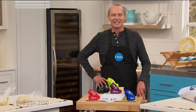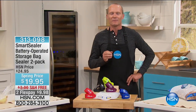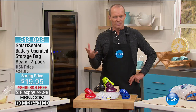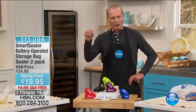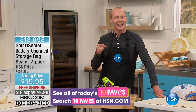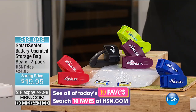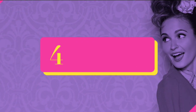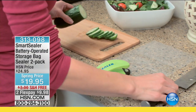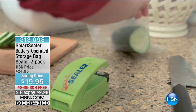G'day everyone, welcome back to HSN. My name is Jeff Cowan. We're in Kitchen Essentials — phone lines are down for the Kitchen Master slicer, cutter, chopper, and peeler. But let me ask you a question: when was the last time you opened a packet of chips in the cupboard, put a rubber band around it or a clip on it, and that last chip was as crunchy and satisfying and beautiful as the first chip?